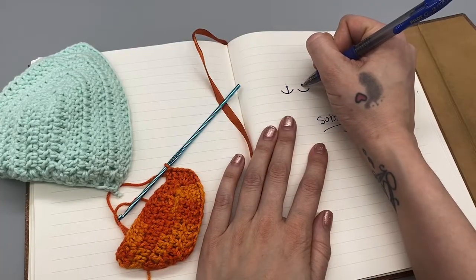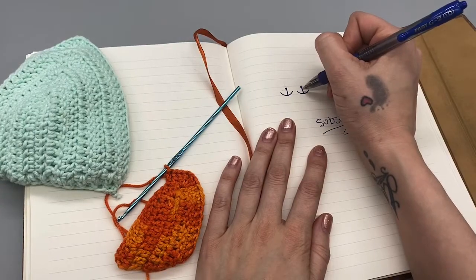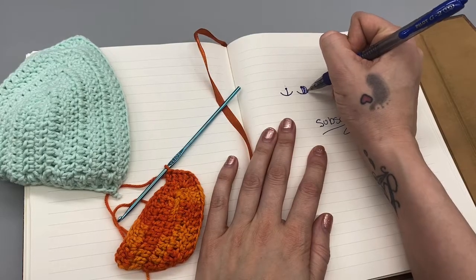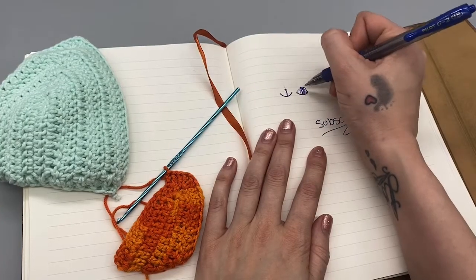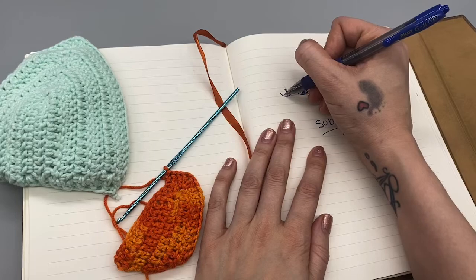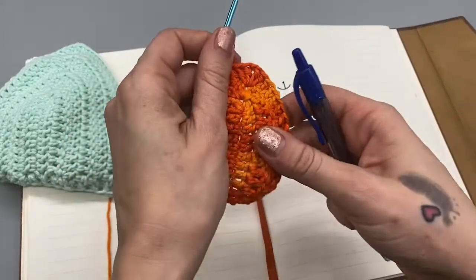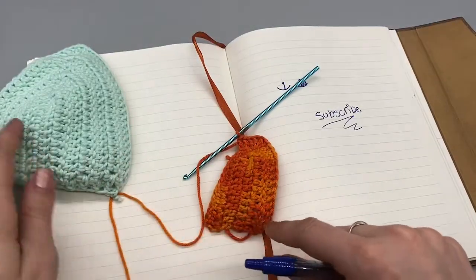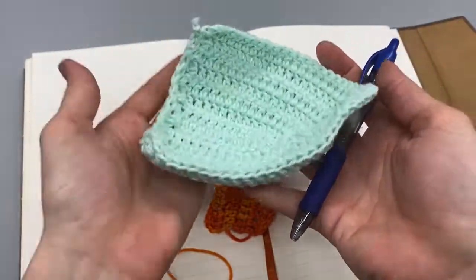When we first started, we measured from the bottom of our breast to our nipple — that was just a single chain. As we work our rows, they're going to get wider. You want to do as many rows as it takes to cover from one side of your breast to the other. Working back and forth, up and down, it's building it out wider and taller. For me this is seven rows, and I will show you my trick to really get your bikini cup to make that cup round.